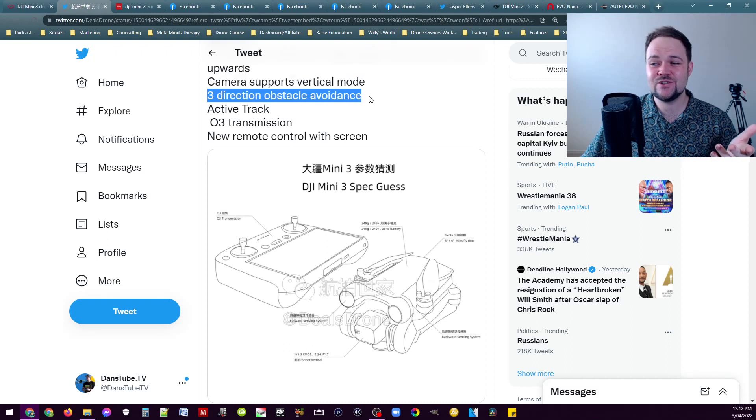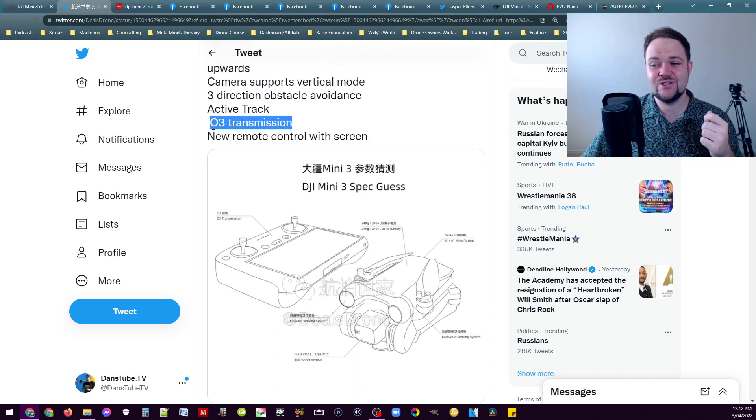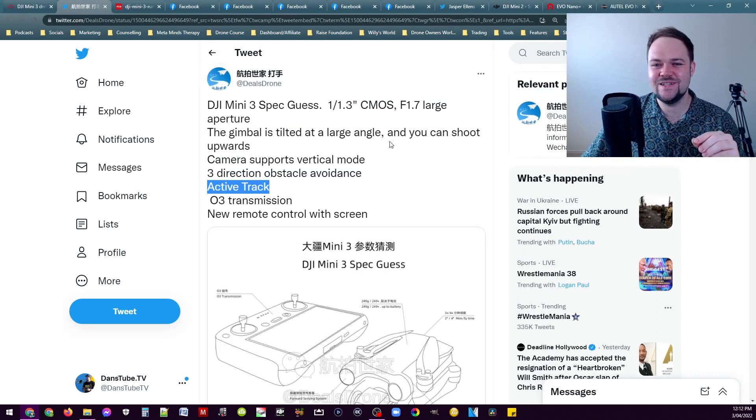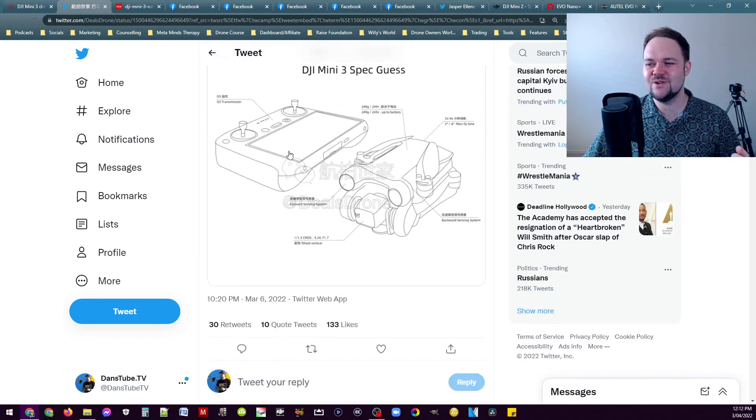The other key feature is three-directional obstacle avoidance — front, rear, and downward-facing sensors. That's quite an impressive offering for a mini drone. Then we've obviously got O3 transmission as mentioned, and active track, which is expected at this point. With active track, three-directional obstacle avoidance, tilting upwards, vertical shooting, and that new remote control with a screen — this is going to be a very unique offering.